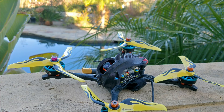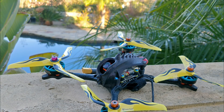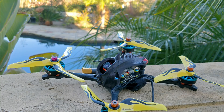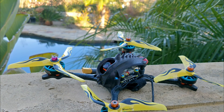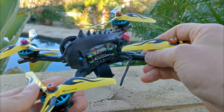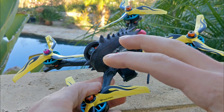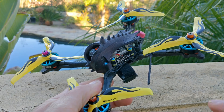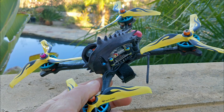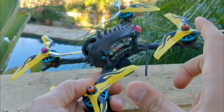The first person that figured this out and formally recognized that a stretched X has different characteristics than a regular X frame is Brian Morris — I have to give him credit for that. The theory as it stands today is that the front props, as you're moving forward through the air, are sucking in air, blowing off thrust, and whatever they're doing is interfering with the rear props' ability to function. This has nothing to do with battery placement — it's purely a matter of interaction between the front discs and the rear discs.